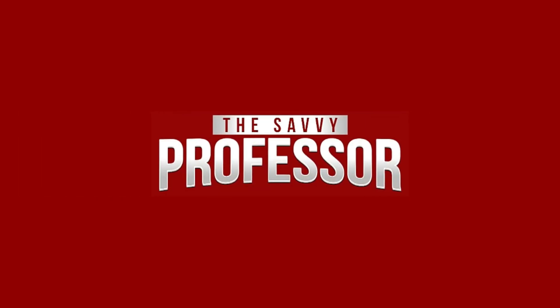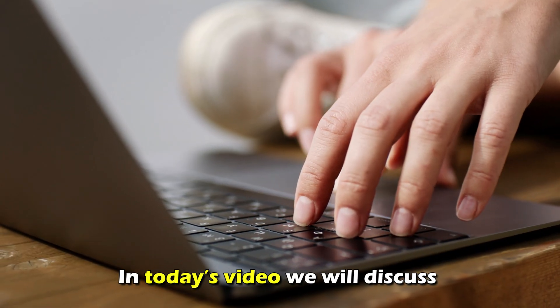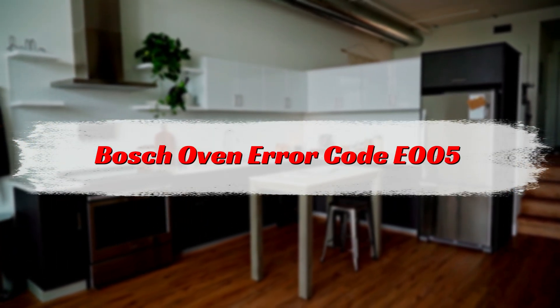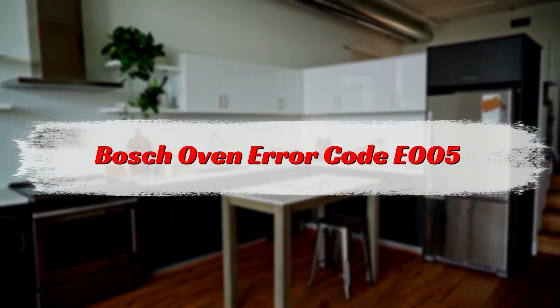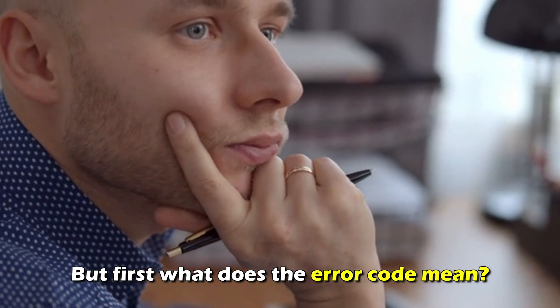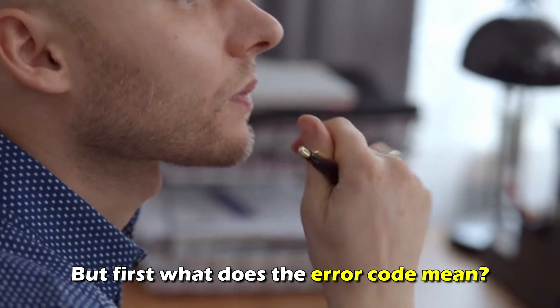Hi, this is Sarah from The Savvy Professor, and in today's video, we'll talk about why error code E005 happens in the Bosch oven, and how to fix it. But first, what does this error code mean?